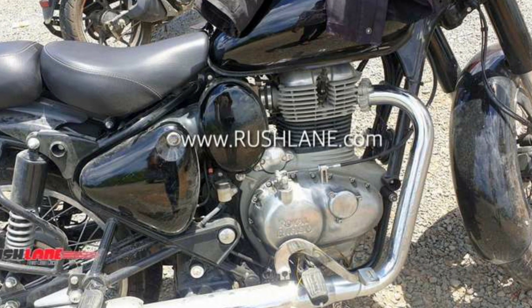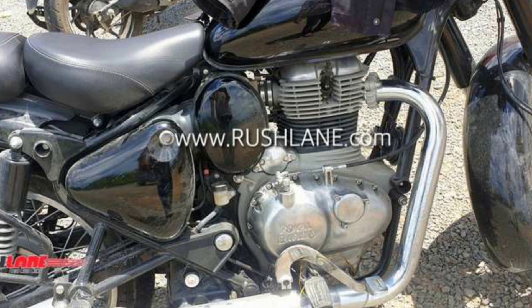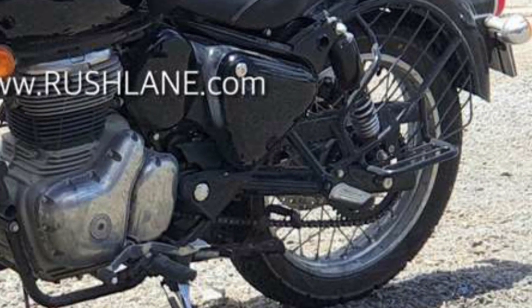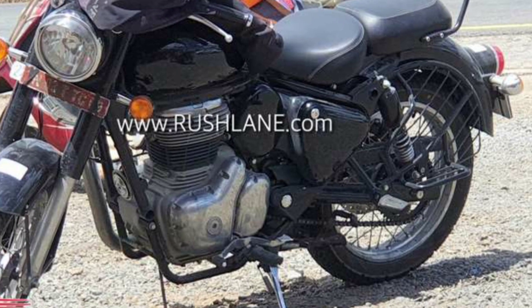From the new crank and gearbox case design, that's kind of obvious. But the biggest giveaway is the new chain line. On the existing model, the chain runs on the right side, but on this prototype it's on the left. That's a clear indication that the new engine packs some seriously new hardware.